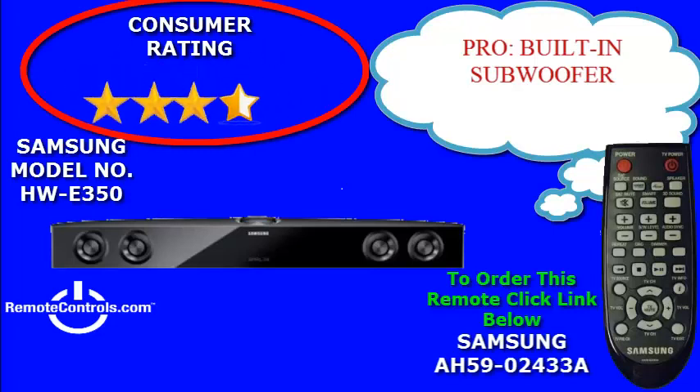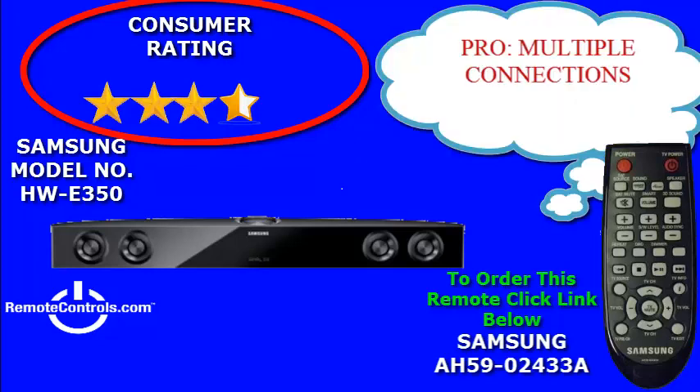Welcome and thanks for joining us for a review of Samsung's HW-E350 2.1 Channel 32-inch audio soundbar. This audio bar features a built-in subwoofer with three two-way speakers for an immersive sound experience.